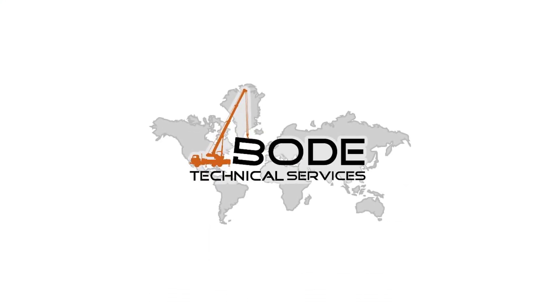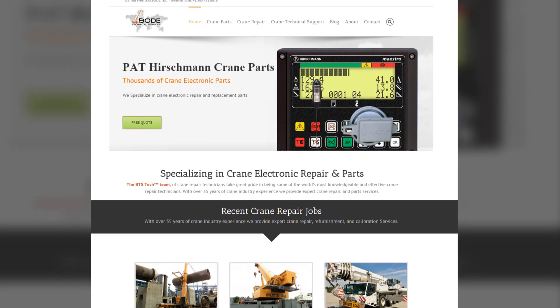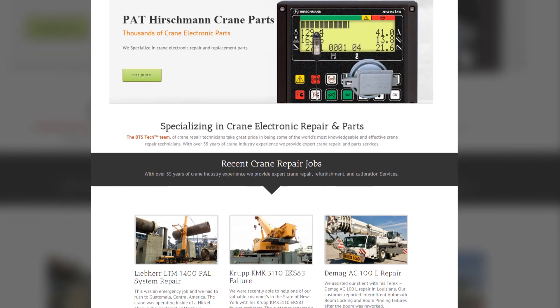Hey there, this is Ray with Bode Technical Services. With over 35 years of industry experience specialising in crane, electronic repair and parts sales, we've learned a lot of things to help our customers find quality equipment.